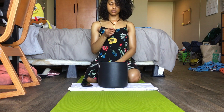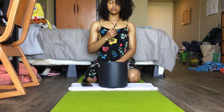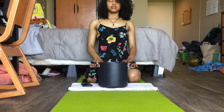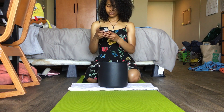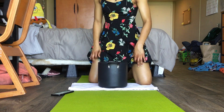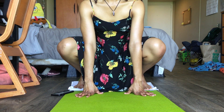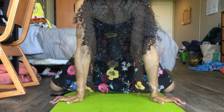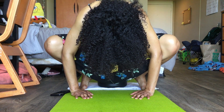Before I complete any type of spiritual practice, I like to set my intentions. Here I'm lighting some palo santo and saying positive affirmations in my head while setting my intentions for the practice. I'm also taking three deep breaths to help calm my body.